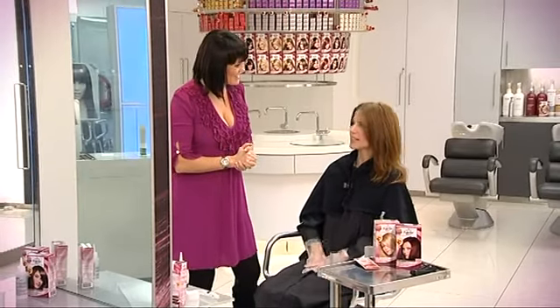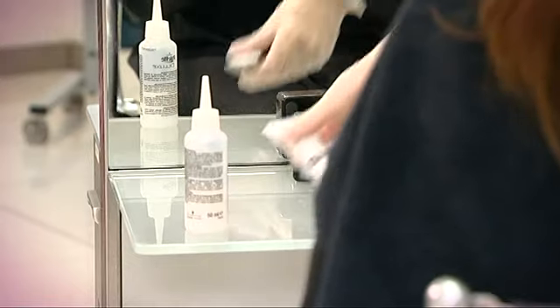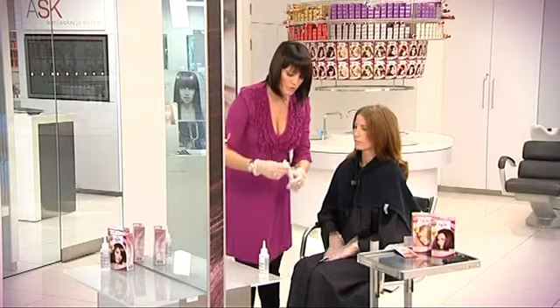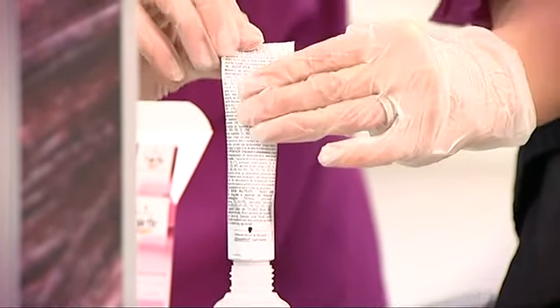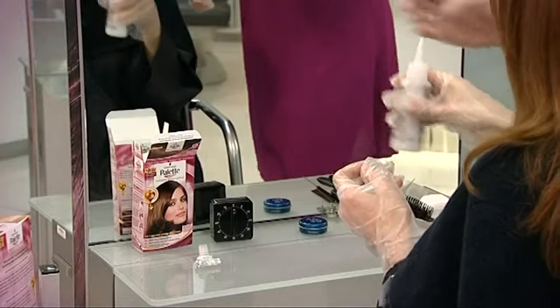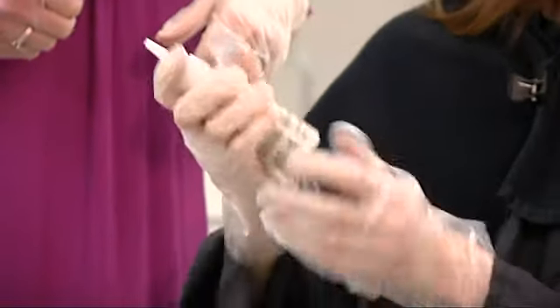We're ready to start mixing. So you've got the developer and we've got the tube of colour. Now all of this, what you're going to do is in the instruction leaflet. It keeps it nice and simple — basically all you do is take the cap off and just use the top of the lid to pierce the top of the tube. Push it in. You squeeze from the top to start with and what this is going to do is make sure that you get every bit of colour out of this tube. Just sort of whirl it first so that the colours just get mixed, then you can give it a really good shake. We're ready to apply.